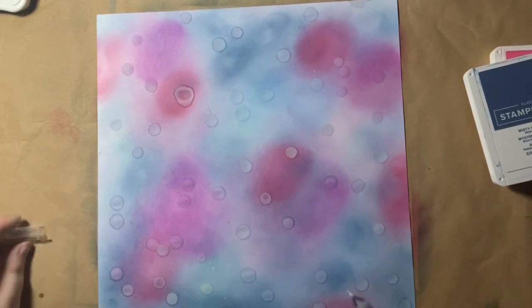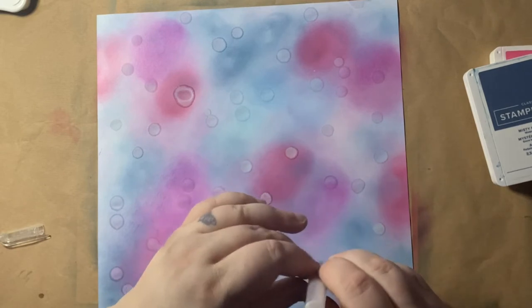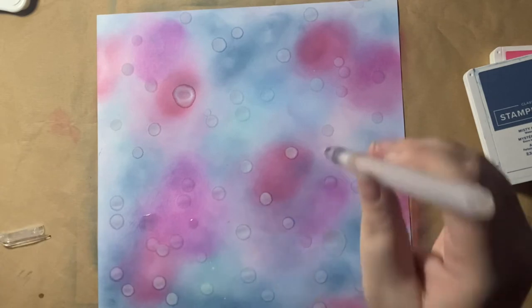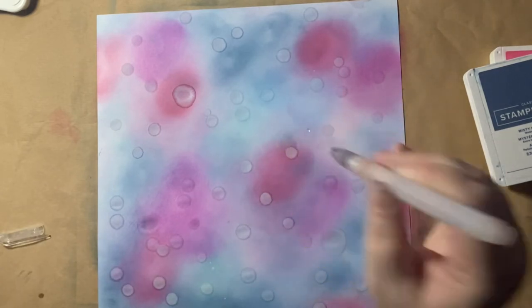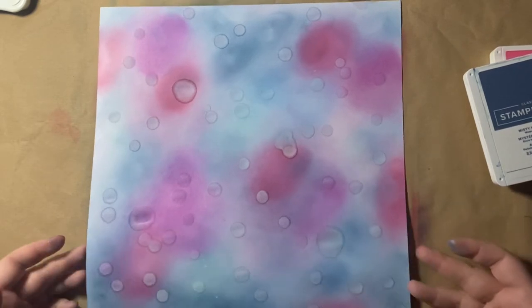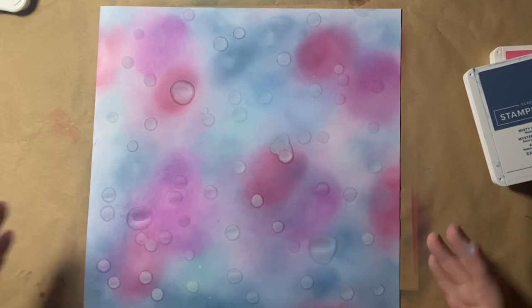Mind the pink — I'll have to do a big one over here now just to sort of match it. I'm going to give this a dry and then start the stamping process.